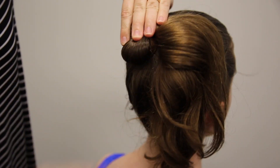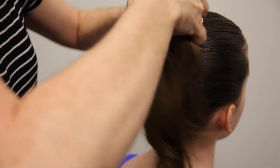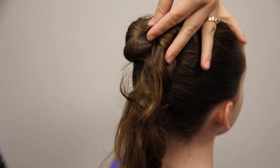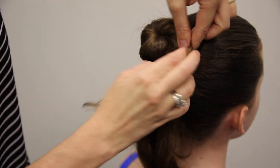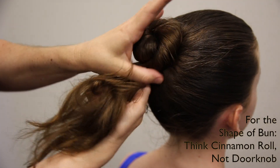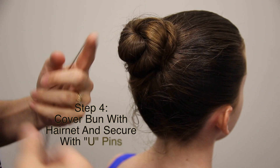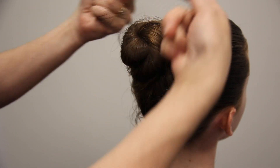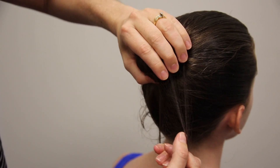We're going to use just a few pins right now and then I'll show you how to finish the pins with the hair net. I'm just going to put four pins in to get it started before the net. You want your hair net to be the same color as the hair so it looks invisible, and you want to use a bun hair net as opposed to a full hair net so that there's not a lot of excess.